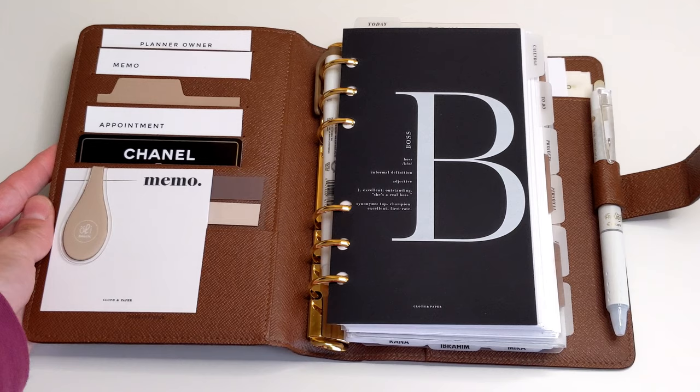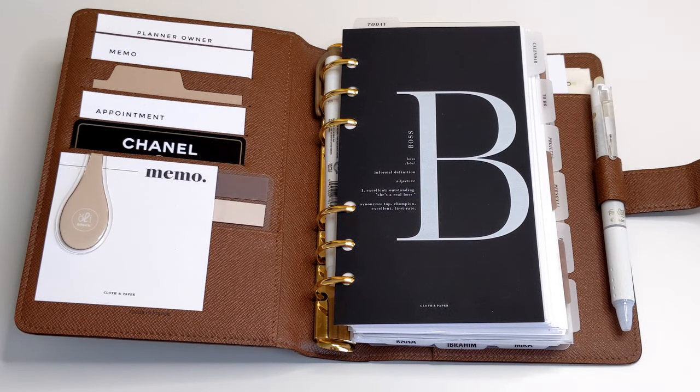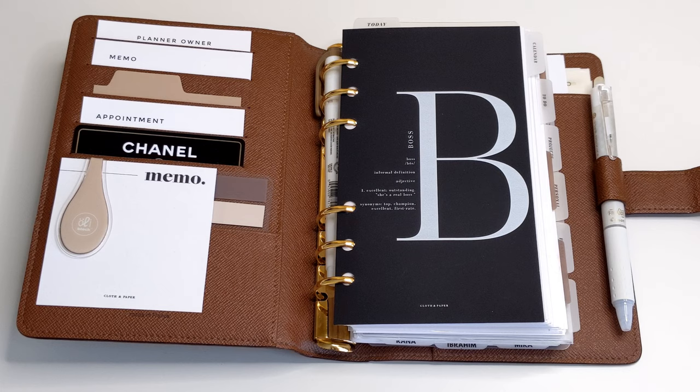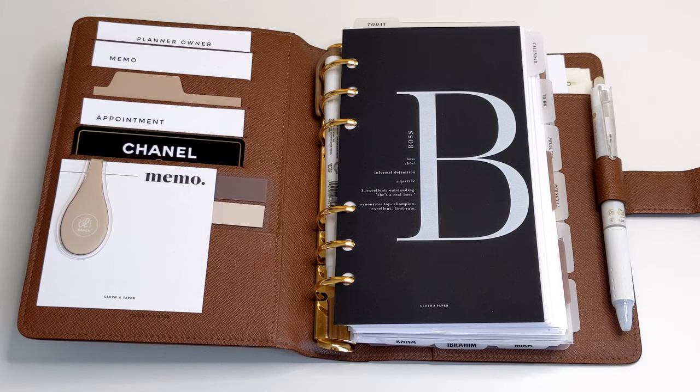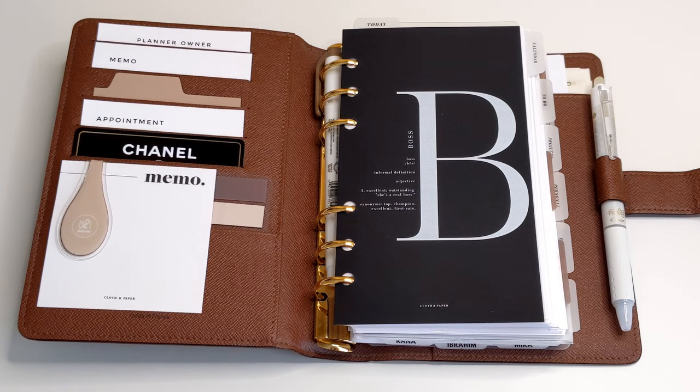That is it, you guys — I'm ready to go on my vacation and ready to plan! Let me know down in the comments how you would normally pack your stationery supplies — I would love to know. I hope you enjoyed this video and found it helpful. If you did, please give it a thumbs up, comment, and subscribe if you haven't already. Until next time, take care guys, bye-bye!